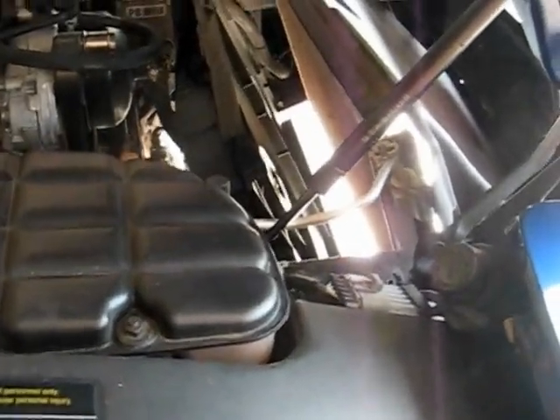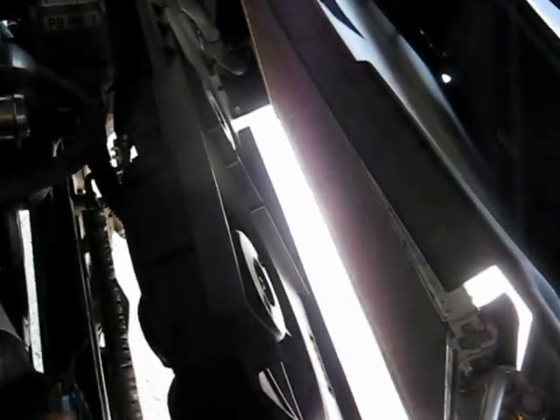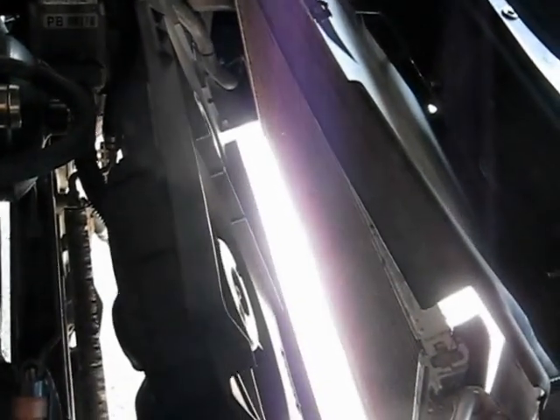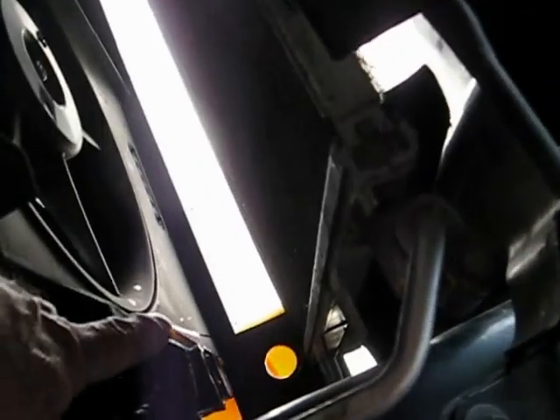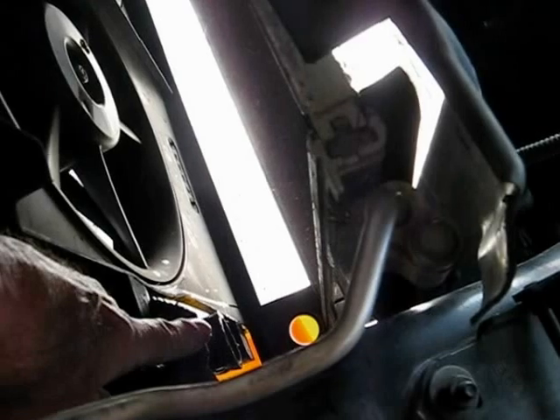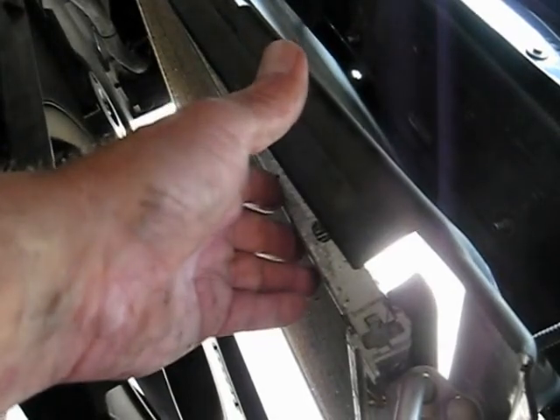We got the radiator out. I want to advise you that I've got a helper here, so we're working from the top and from the bottom. If you're trying to do this yourself, the radiator gets hung up in a few different places — mainly on the passenger side, on this wire bundle and on the lower radiator hose that you previously disconnected. Now while you've got it out, before you put your replacement radiator in, you want to clean the AC condenser. I'll get a vacuum or a brush and try to clean that up a bit so that you get good air flow through to your radiator.